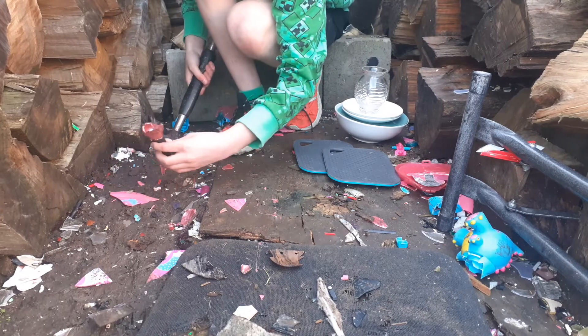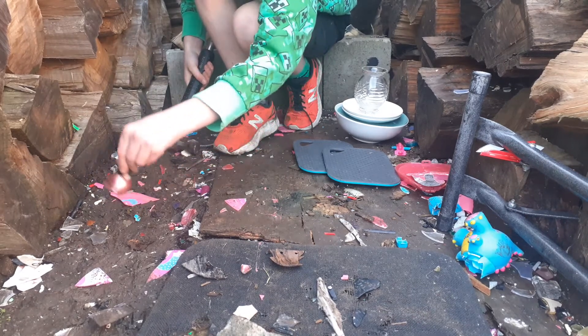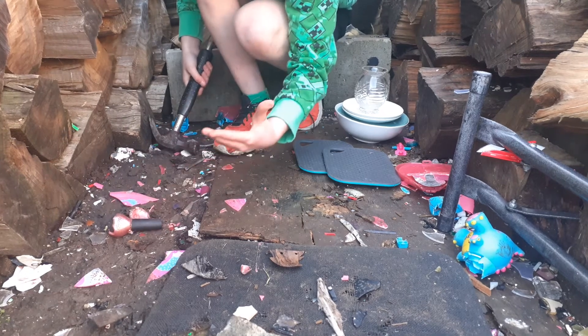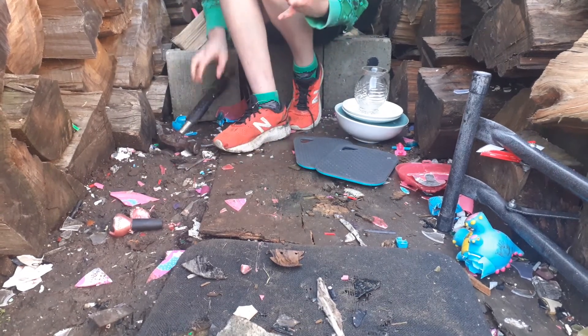Nail polish — not so great. I think I'm going to put that over there. Oh, it's on me — I don't want it on me.